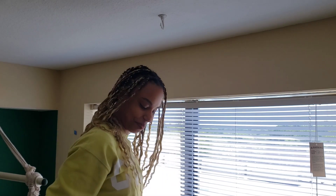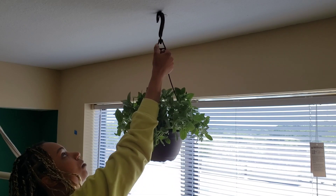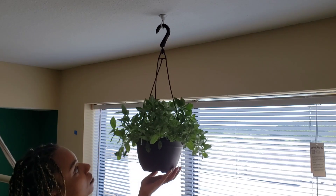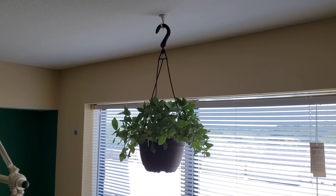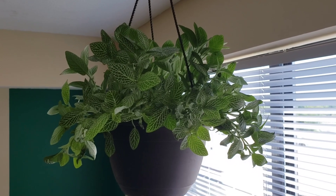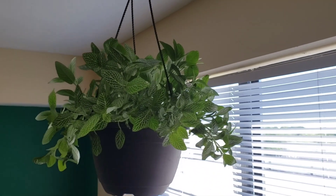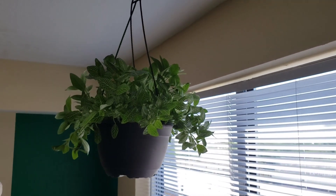And now I can hang my plant. Ta-da! All right guys — nice, right? All right guys, I hope you enjoyed this video. Do me a favor and get some safety goggles, because that stuff is flying all in my eyes. I'm about to go flush my eyes out right now, but I was dedicated to making this video so I went ahead and did it anyway. But get you some safety goggles — just keep them in stock in your home. All right, have a good one. Bye! Oh, and good luck hanging your plants!